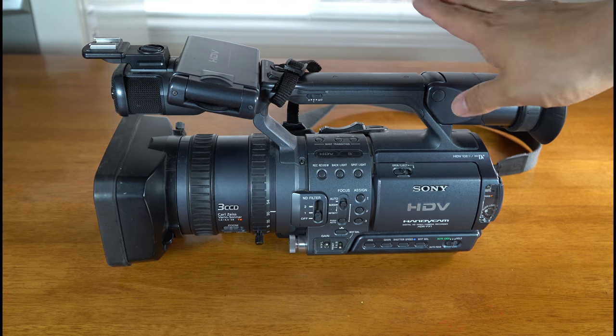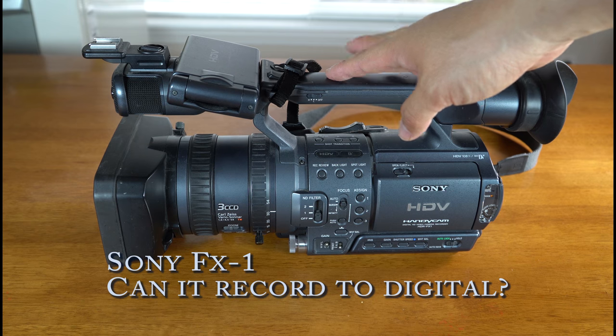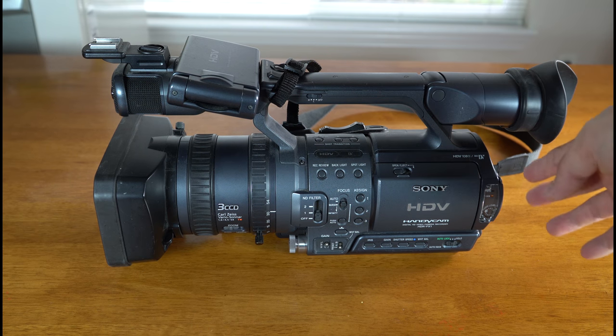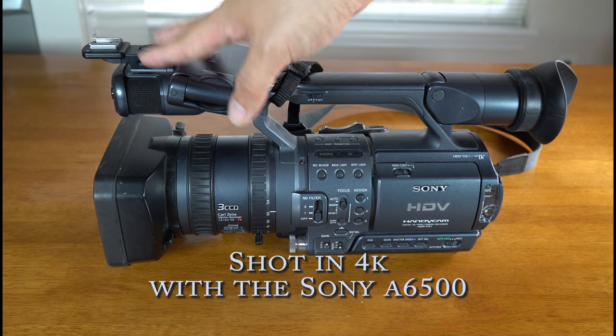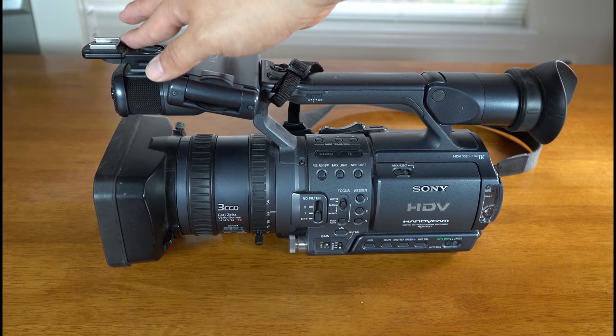This Sony FX1 was one of the first prosumer cameras that came out. And of course it doesn't have your XLR output, but you could use a beach tag adapter or whatever for the XLR adapters.